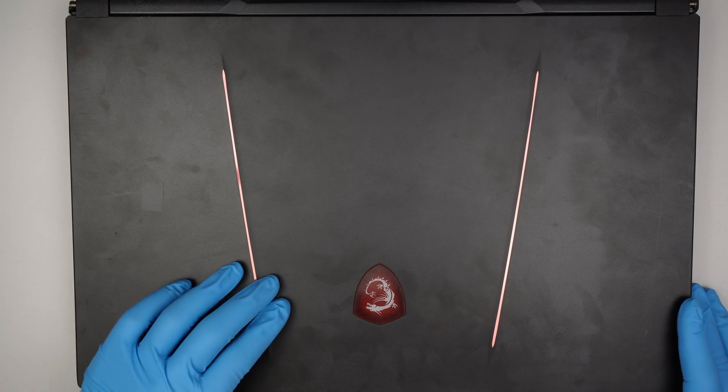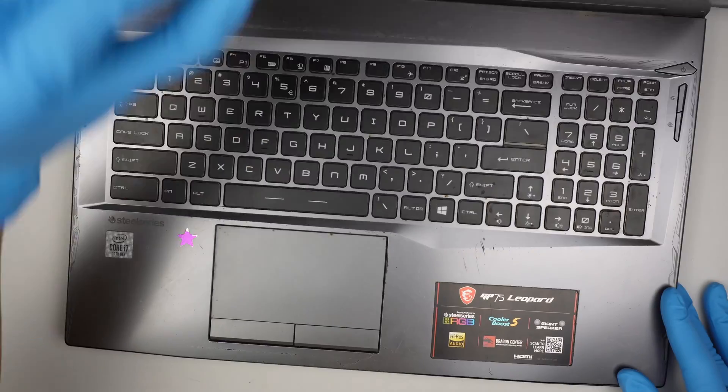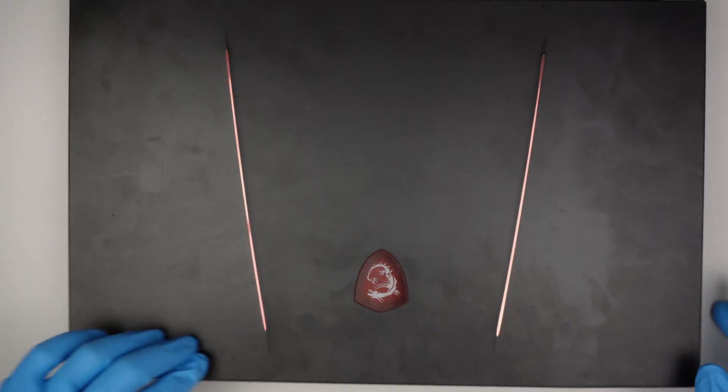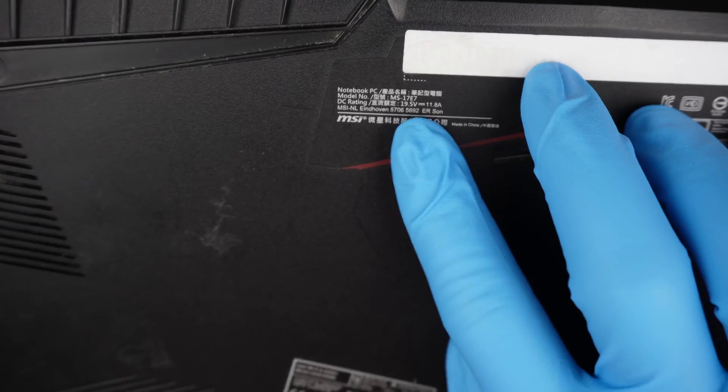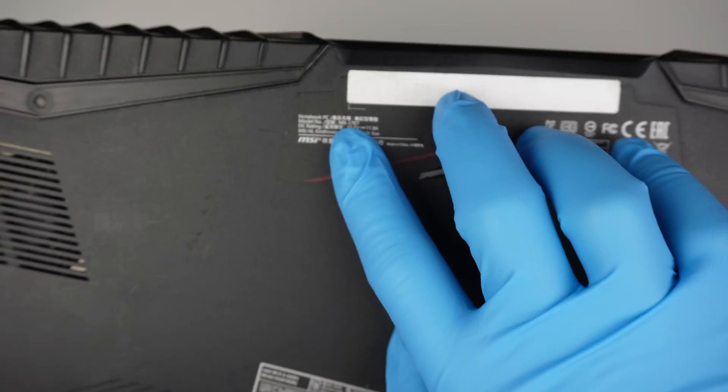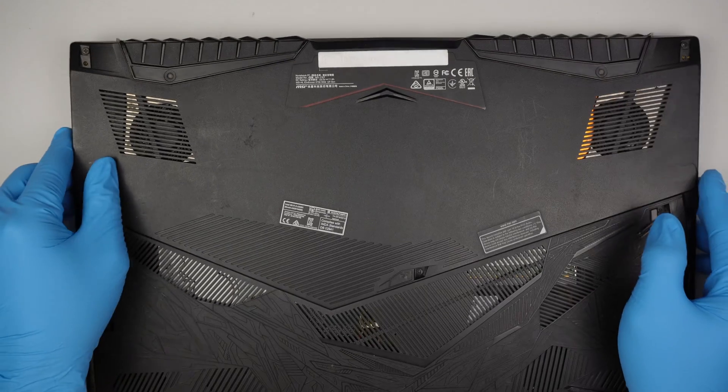Hi, welcome, Simon here, hope you're doing well. In this video I'll be changing out the hard drive on an MSI gaming laptop. Let me identify the model here — if you take a look at the back, the model is MS17E7. Okay, let's go ahead and get started.